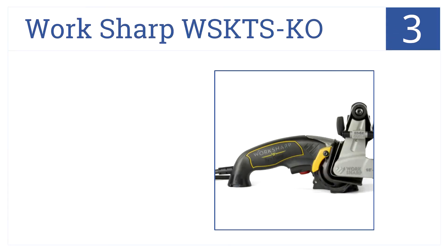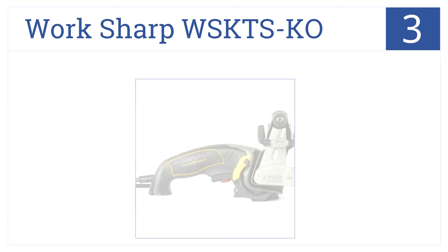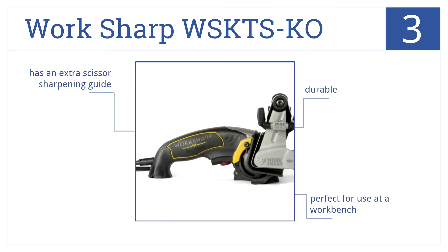Nearing the top of our list at number three, with a variable speed motor, compact design, and an adjustable sharpening module, the Workshop WS KTS KO is one of the most versatile options available. It's a durable model that's perfect for use at a workbench and also comes with a scissor sharpening guide.